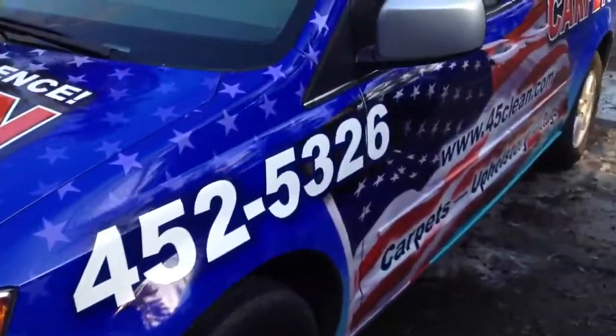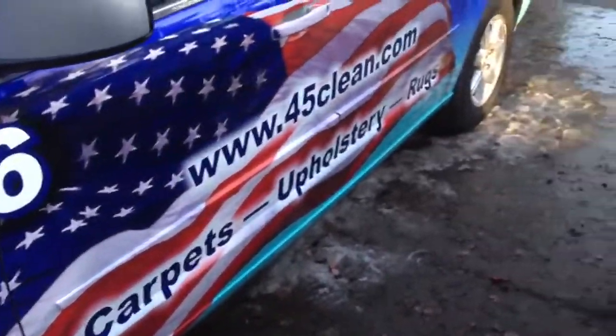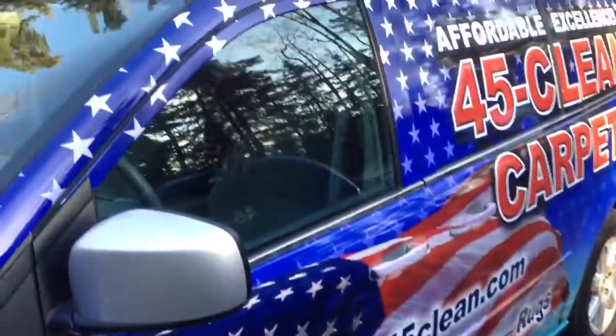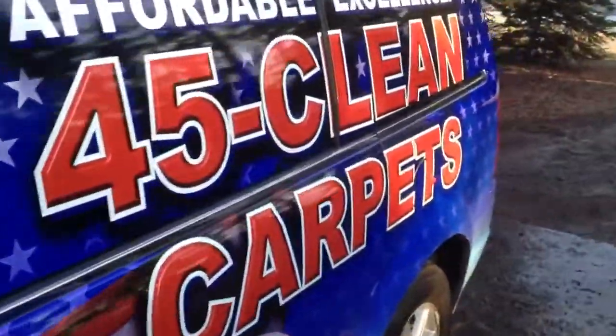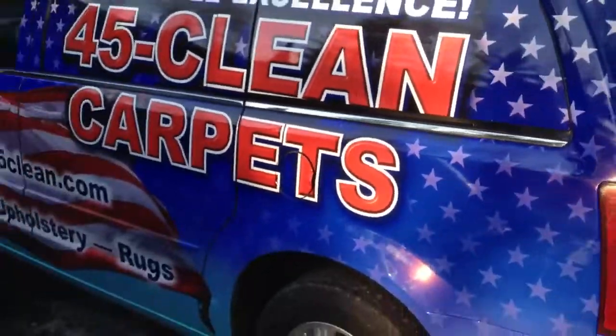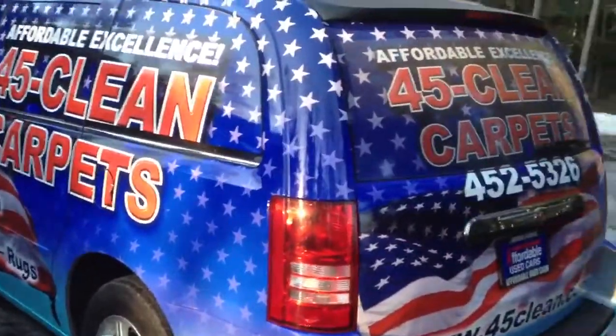Carpets, upholstery, rugs on the bottom, four or five clean carpets in the back.